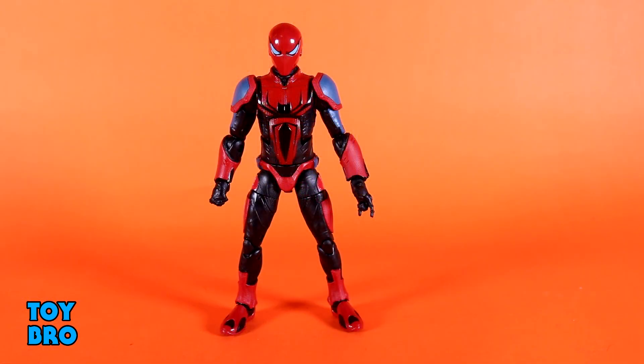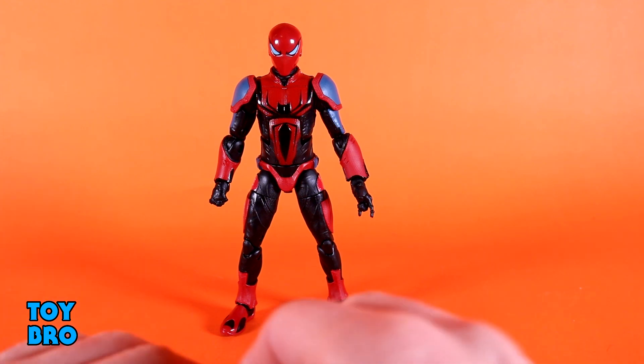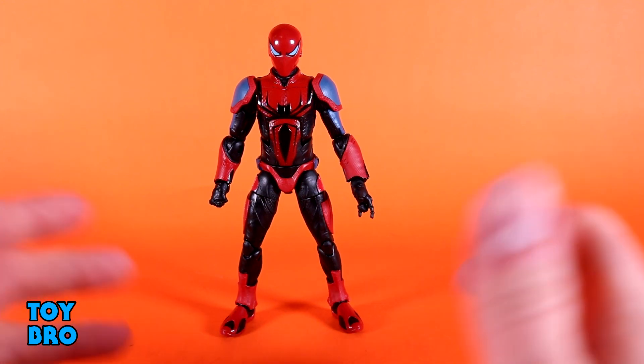Here it is out of the package — our Spider Armor Mark 3 Spider-Man figure. This is one of the Gamerverse figures, but as far as I know, this isn't actually a suit that is game-specific. It just happens to also be in the game. This definitely comes from the comics, so it's an interesting way to get a different Spider-Man. It doesn't give off a very Spider-Man-y vibe, except for the big spider on the chest. So let's take a look and see what this guy can do.